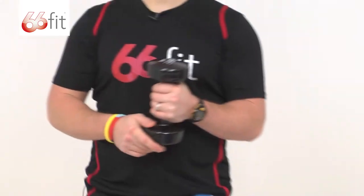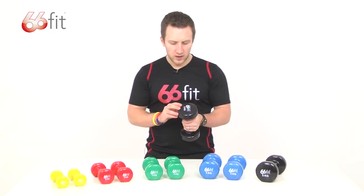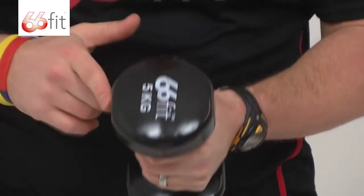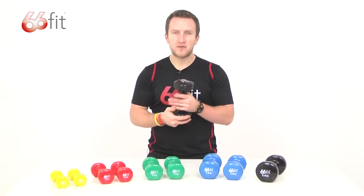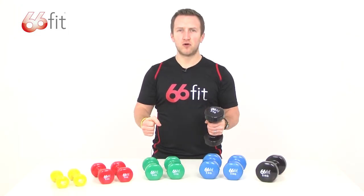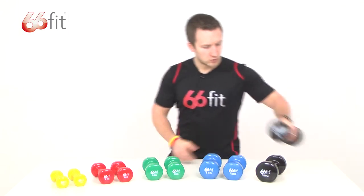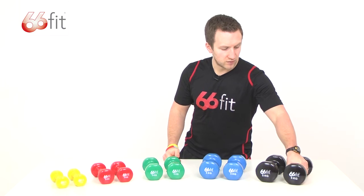All the dumbbells are made of cast iron with a vinyl outer layer, and as you can see on the top and the bottom, we've got these flat surfaces. That's so if you're using them at any point on the floor and leaning on them, the dumbbells won't roll away. Also, when you're storing them, make sure you keep them flat side down.